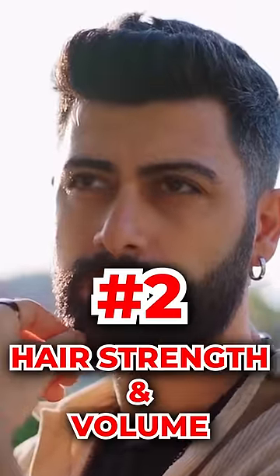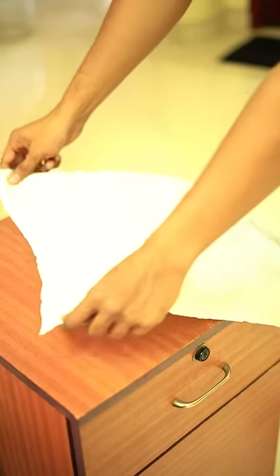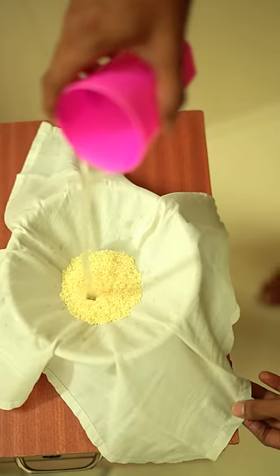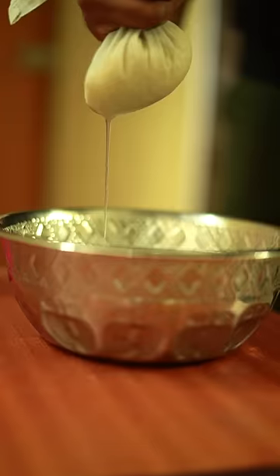The second one is for your hair strength and volume. Take a bowl, cover it with a cloth, and place half a cup of rice on it like this. Collect the rice water in the bowl and squeeze it out. Apply it to your hair scalp. Leave it in and you will get volume and a nice texture for your hair. It can also help with dandruff.